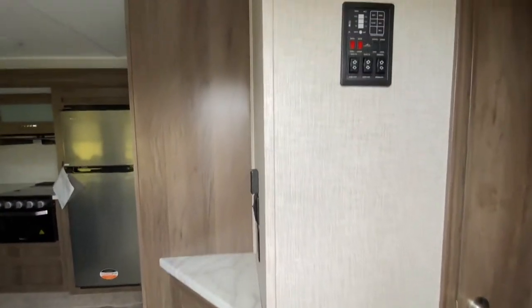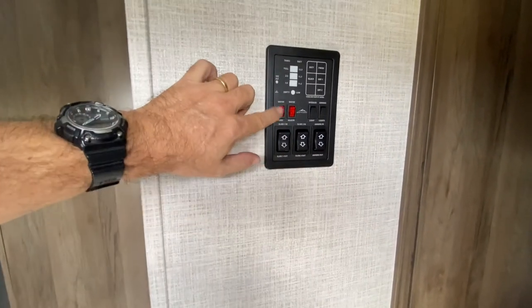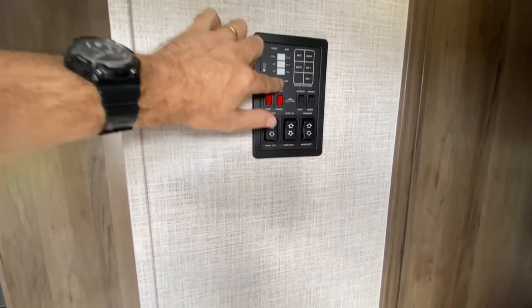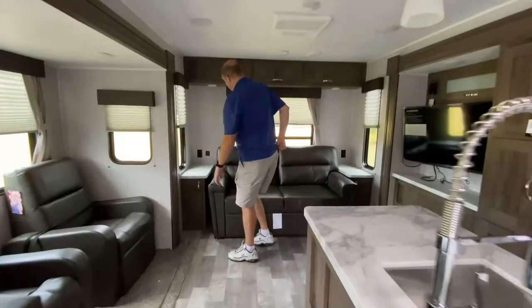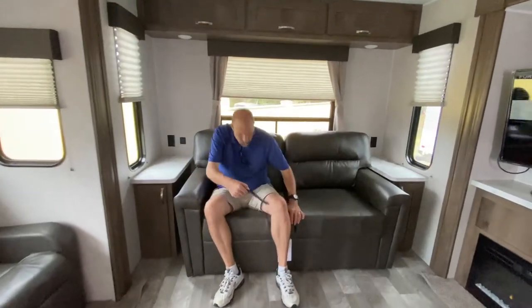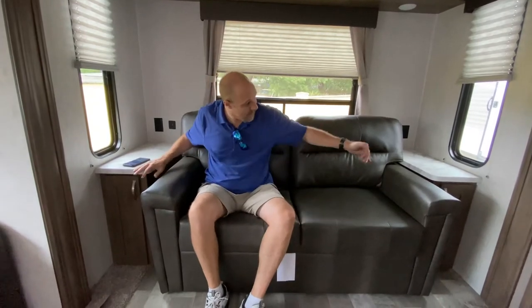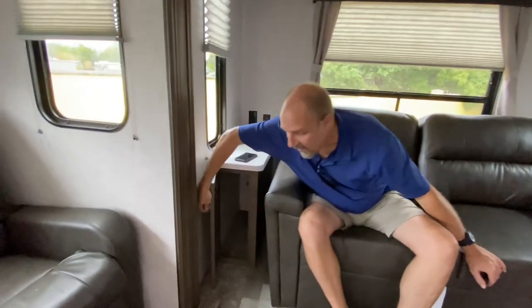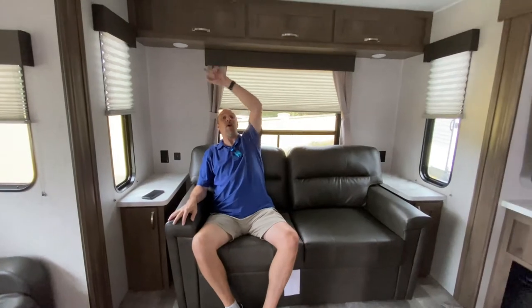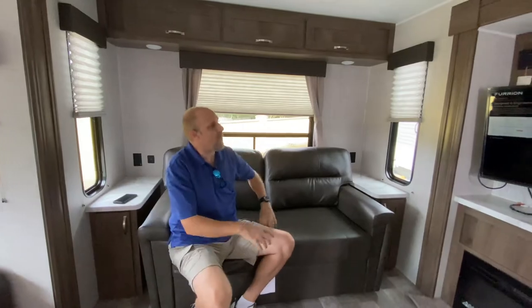Now right when you walk in the door, you'll see there's your control panel. It operates your slides, your awnings, turns on your hot water heater, your pump, and there are also some buttons to see how full your tanks are. Nice sofa — this will pull out to become a bed, and it's actually very comfy. There are end tables on the side with some extra storage underneath. There's also storage all the way above, all the way across.